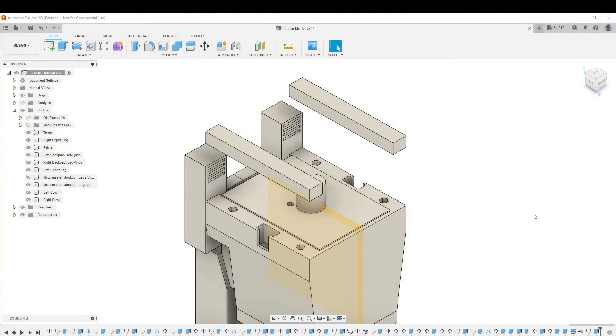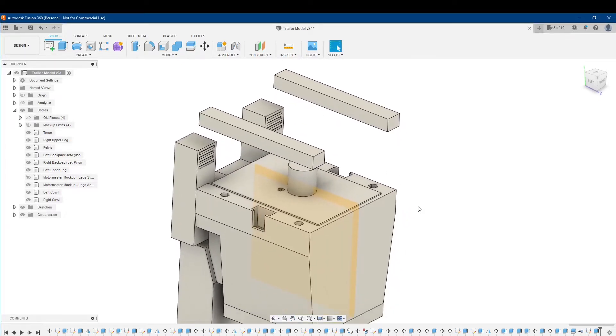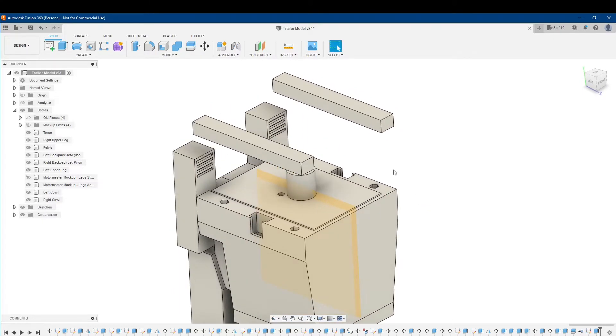In this video, I'm going to demonstrate some basic sketch projection and how it's going to apply in this particular scenario. This model is for a transformer figure I'm working on. These two pieces are basically cowl pieces on either side of the head, represented by the cylinder, and they're also going to lock in an arm that attaches via a combiner port like in the Combiner Wars figures.